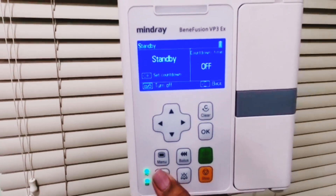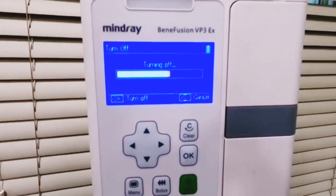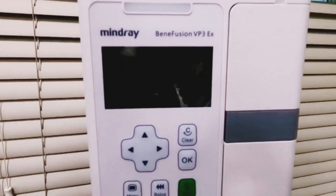To safely turn off the apparatus, press and hold the off button. The device will power down.